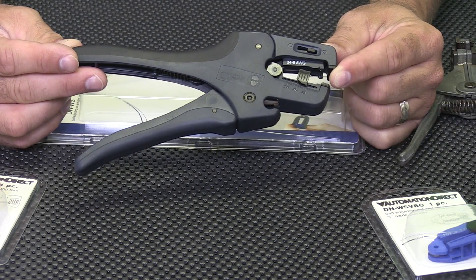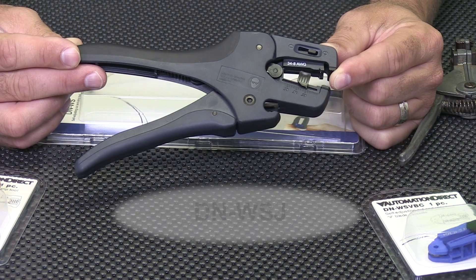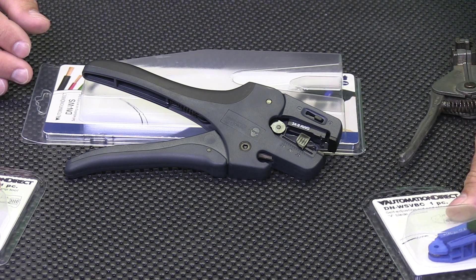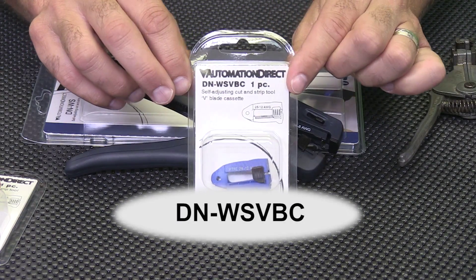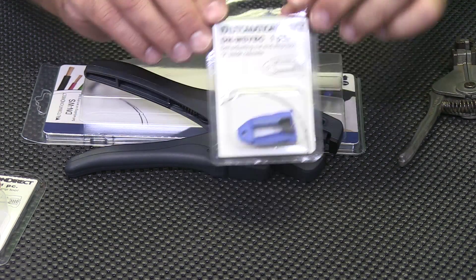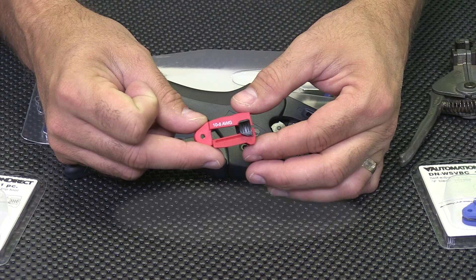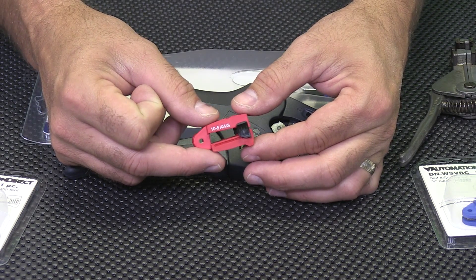The part numbers of the replacement blades are DN-WSJ for a direct replacement that comes with the tool — this blade accommodates 34 to 8 gauge wire. Then we have the DN-WSVBC, which is a V blade for 28 to 12 gauge wire, and last the DN-WSMMC, which is an arc blade for 12 to 5 gauge wire.